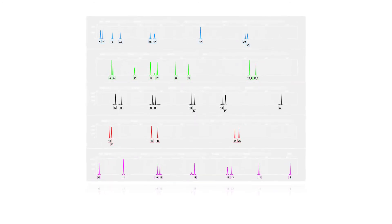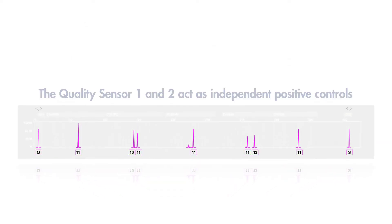Looking at the amplification results tells you everything you need to know about sample quantity. Because they are co-amplified during the PCR, the two fragments behave as an internal STR performance control, giving one small and one large amplicon.